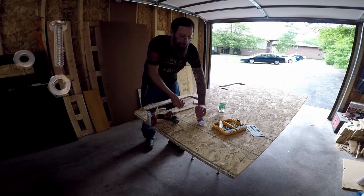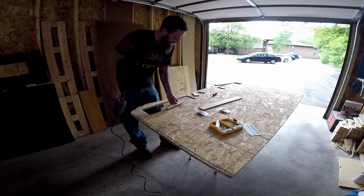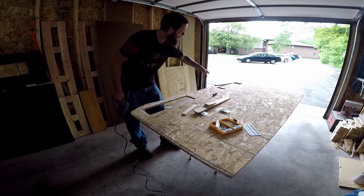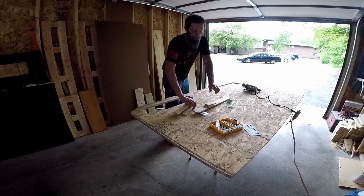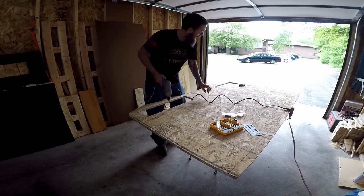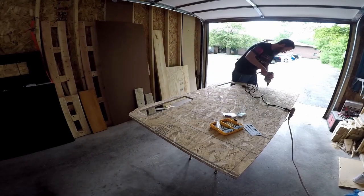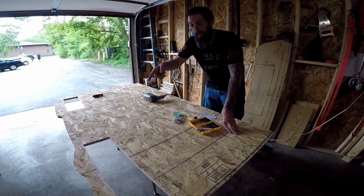I'm going to use machine screws with a number 10 washer to hold everything down. I think I'm going to skip the middle bracket — hopefully three will hold it in place well enough. There's not going to be a lot of weight on this section of the bed. Now I'm going to drill the holes on the other side, and then drill the holes that will attach the 2x10s to the top of the frame. I marked where the 2x10s will rest so I know where to drill.